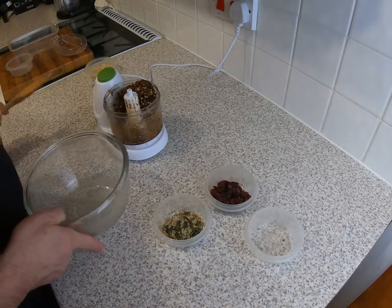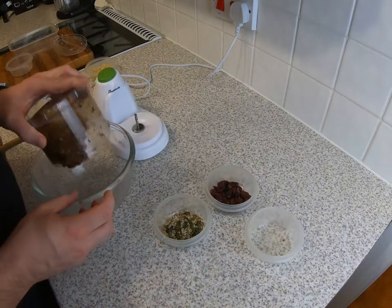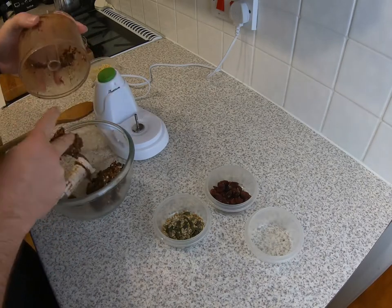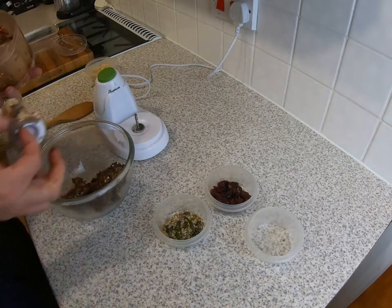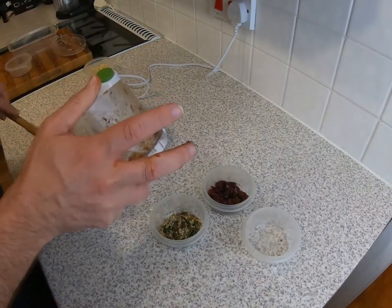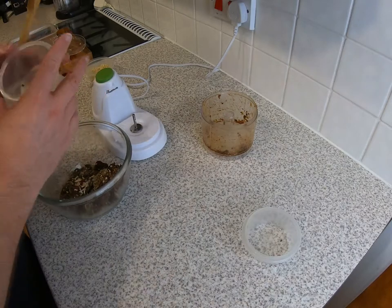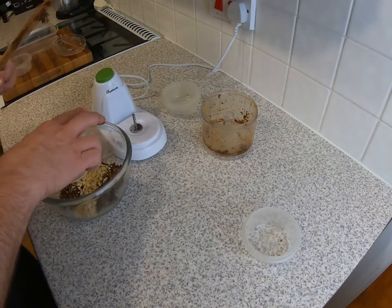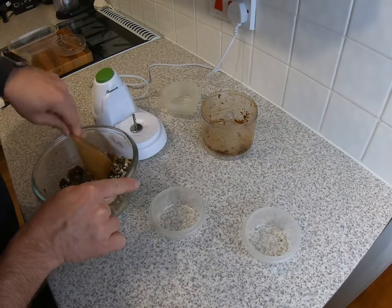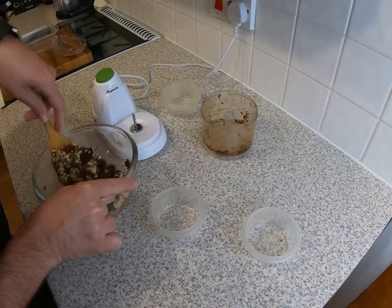Once you've mixed up that goop, get your ingredients out and put them in a mixing bowl — this is quite a messy job to do. Get as much of it out as you can, throw in your cranberries, your seeds, and the rest of your nuts. You're going to need to give this quite a good mush around to get all those seeds and nuts mixed in.